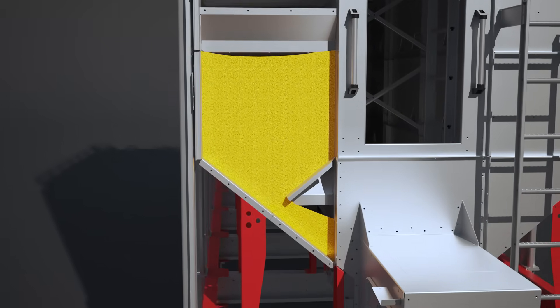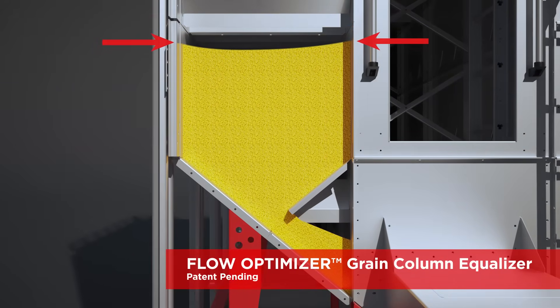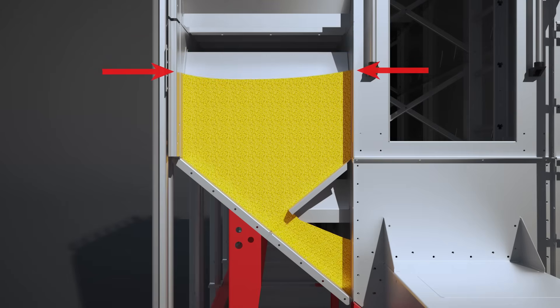The patent pending innovative Flow Optimizer Grain Column Equalizer ensures even flow of grain across the width of the column, enabling more consistent kernel moisture content throughout.